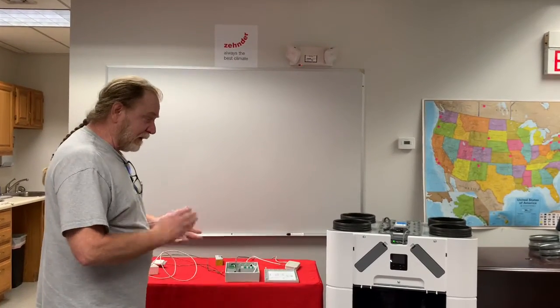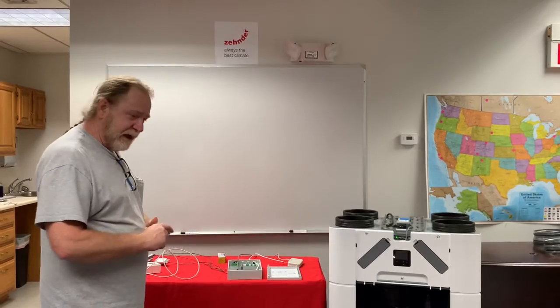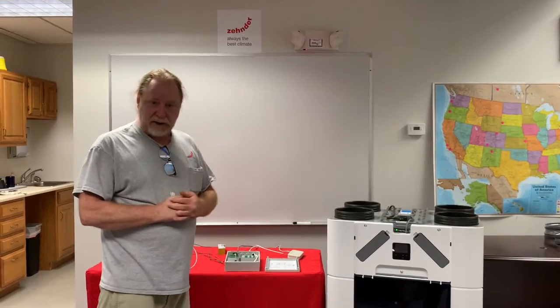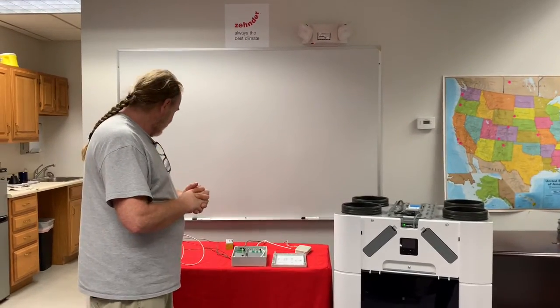We're going to talk about the connections for the CAQ. We already have a video for hooking up the option box and the boost switches, and we want to talk about the LAN-C connection and also the Comfort Sense C67 controller.